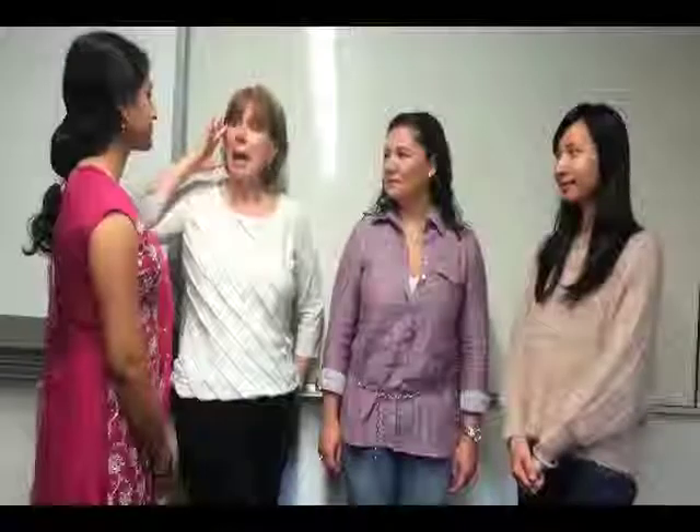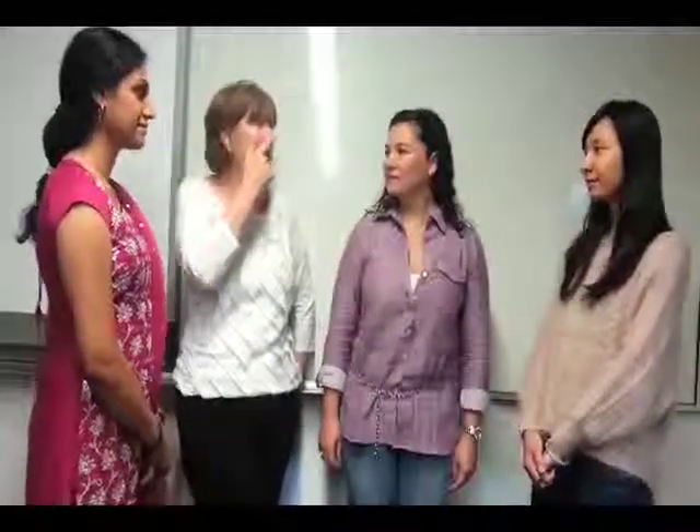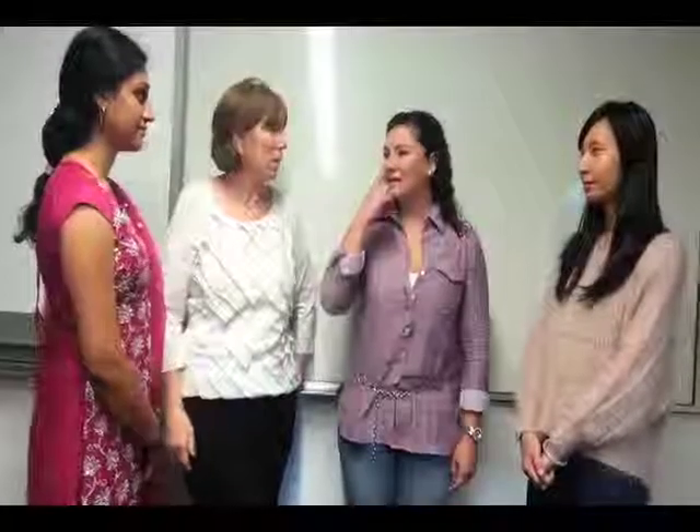Hello, today we're going to review body parts with Nisha, Lina and Sherry. Nisha, what is this? This is a head. This is a head. And what is this? This is a nose. This is a nose.